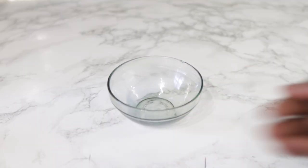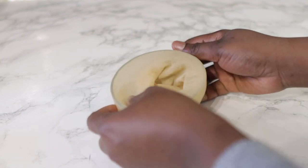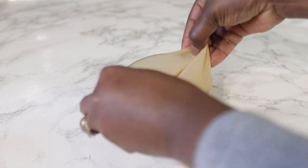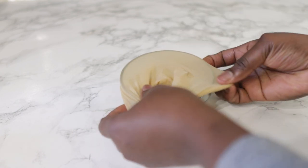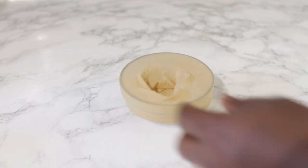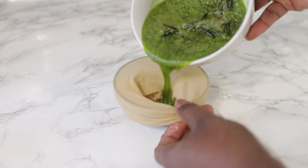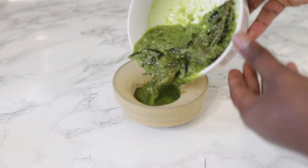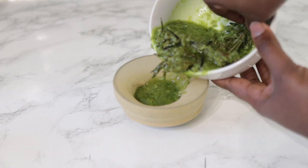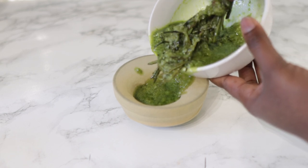Now onto the straining process — we're just going to use a cheesecloth for this, but again whatever works for you is fine. Just put your cloth on there and pour the whole mixture through it, then give it a gentle squeeze until you get most of the oil out. You can keep the pulp if you want to make a mask — it will be super moisturizing on the hair — or you can just discard it if you don't want to reuse it.